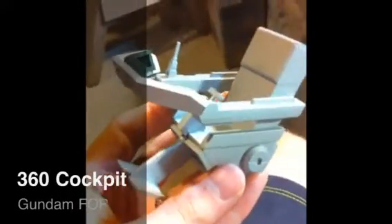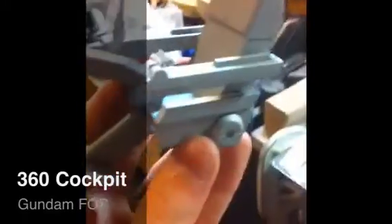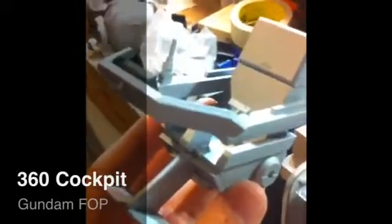I'm recording this on my phone, so I don't know what the quality is going to be like. I just finished painting your cockpit.